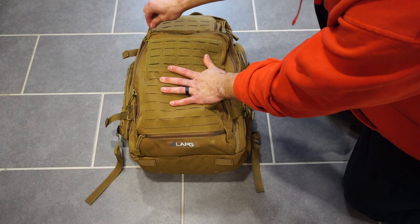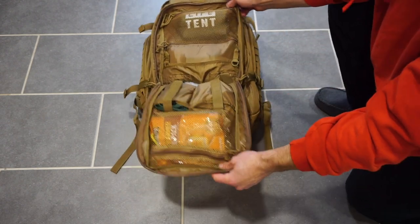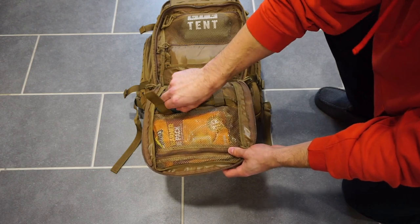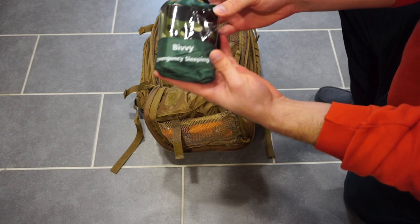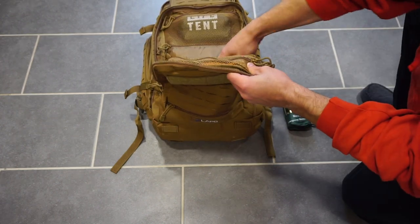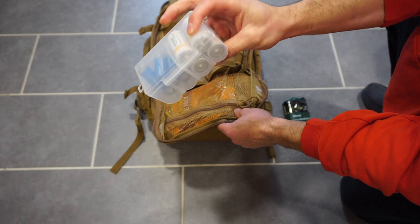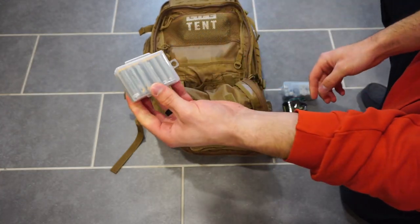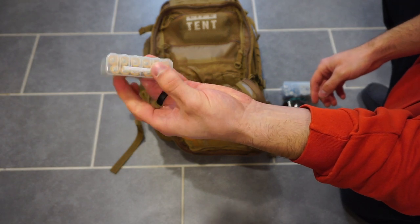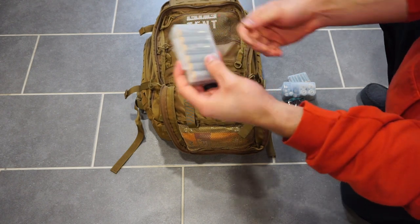First, we're going to take a look at the large front pocket, and you'll notice a lot of mesh pockets inside. I'm going to be going over each one of these items in depth, but this part of the video is just showing you where they are in the bag. You'll notice I have a bivvy sleeping bag and a battery container — there are actually three battery containers total in this front pocket.